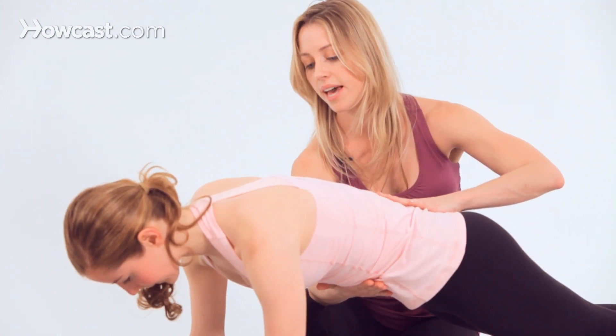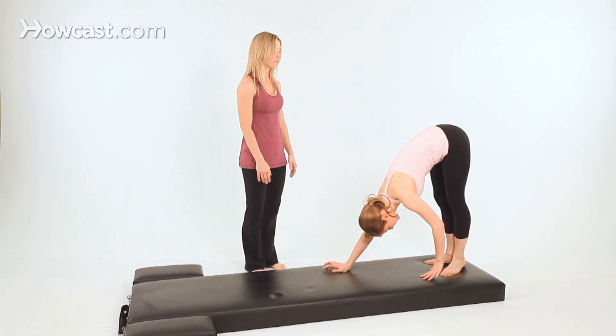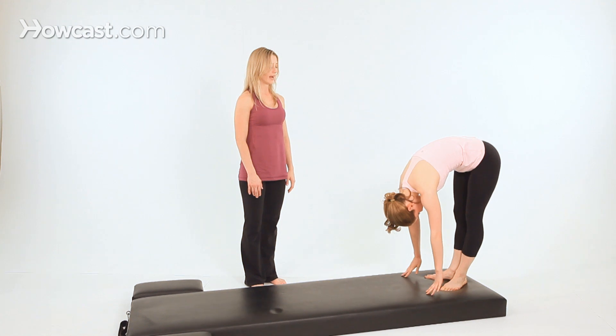Inhale here. Then as you exhale, lift your hips up toward the ceiling and walk your hands back toward your feet and roll back up to standing.